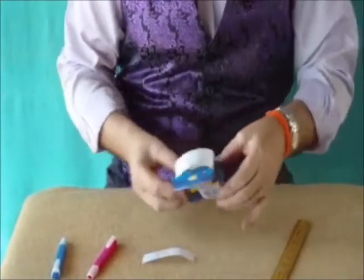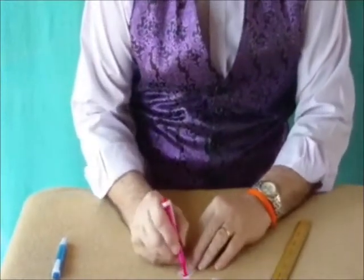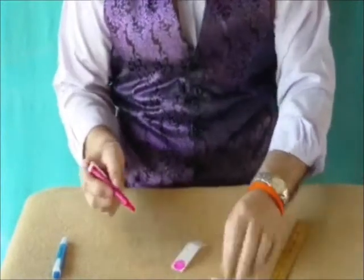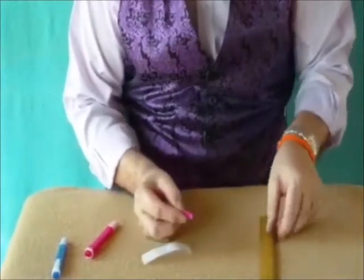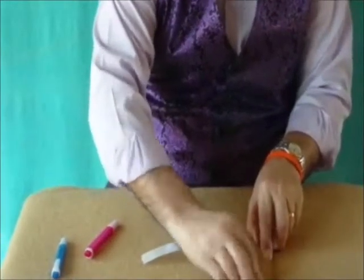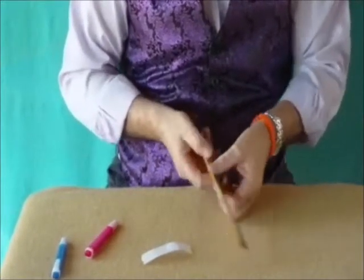Take three of those spots and the pink pen. Colour in one of the spots with the pink pen, and that's going to go on the back of the ruler because we don't want anyone to see it just yet. Peel that off and pop it on the back of the ruler. Take note of exactly where you're placing it, because later on we're going to put the blue one about the same place but on the other side.